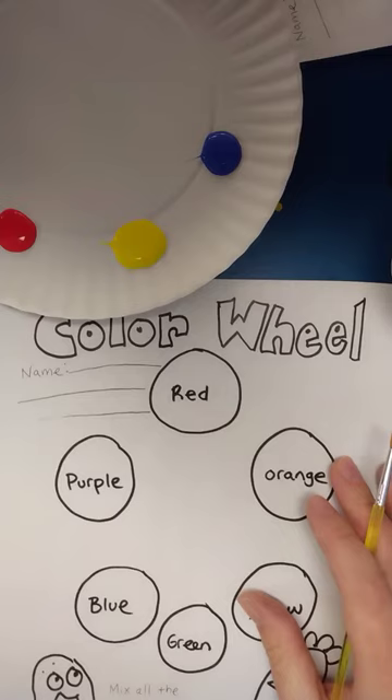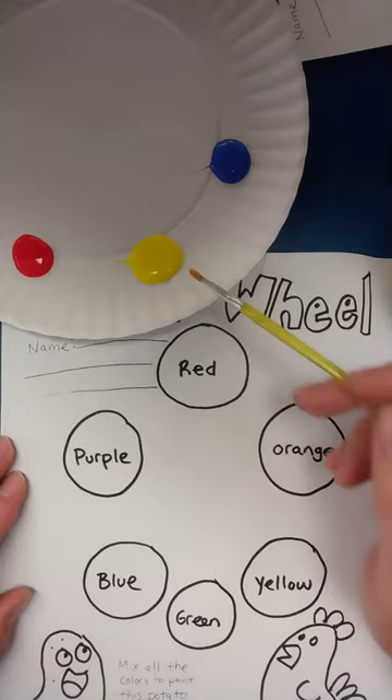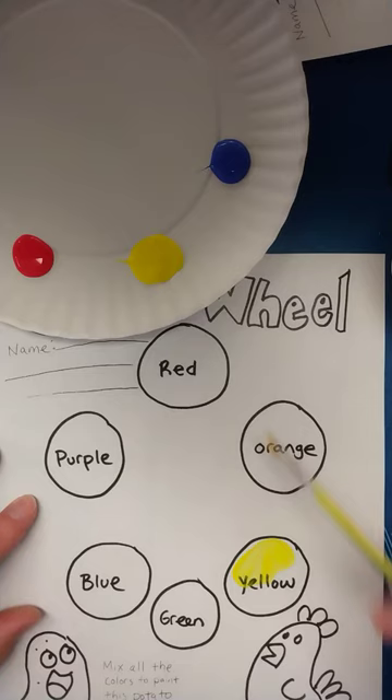Our assignment for today is we are going to practice mixing colors for our color wheel. We're starting out with our paint palette and we just have the primary colors, so I'm going to fill in those primary colors in my worksheet.